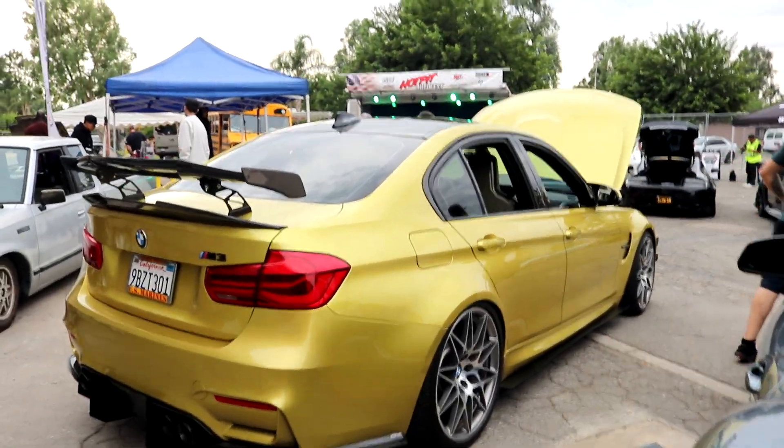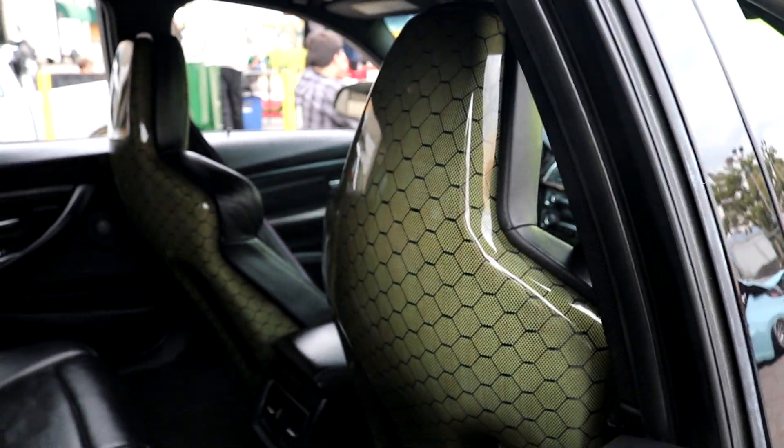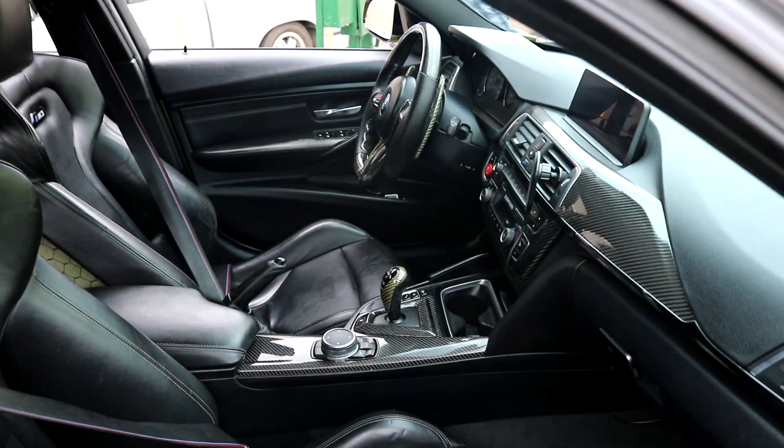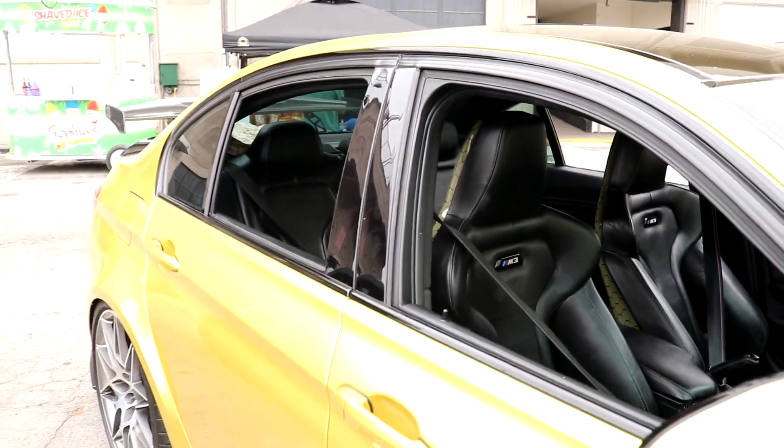There's one fire F80 M3 — I think it's the F80, whatever — but it's got a sick seat swap. You can tell by the awesome yellow. Look at the honeycomb carbon on the back of the seat, that is sick. You got it on the shifter too, and you can kind of see it on the side of the seat as well. That is fire. There's a whole bunch of 350Zs right now.